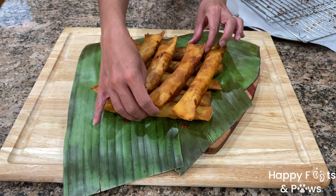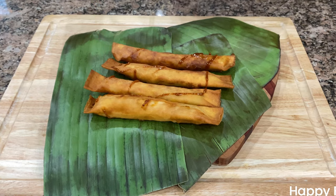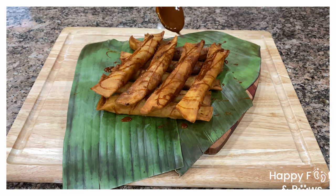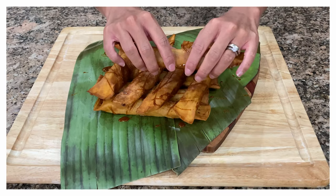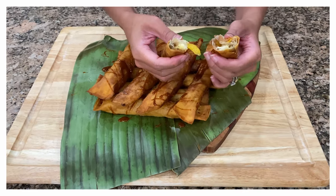Generously drizzle the other side with more caramel sauce. And there you have it — turon or banana lumpia. Serve warm to enjoy the crispiness. Enjoy!